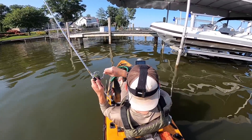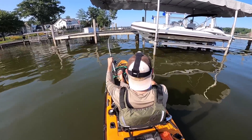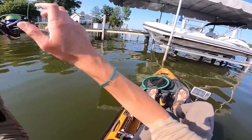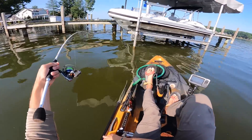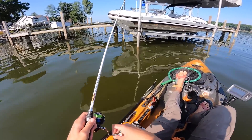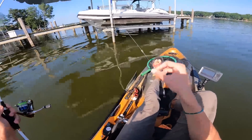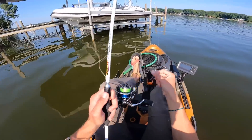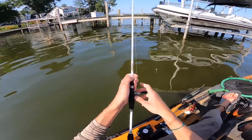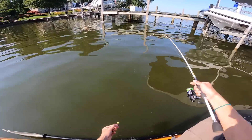Oh yeah — what is this going to be? I think it's going to be a big slab, but no — that's going to be a catfish. Oh goodness, he popped off. You can tell it was a catfish — look at all the slime on my line. That's a pretty good indicator of the species. I'm thinking they might be spawning; we're up here in Michigan and they might spawn a little later than most places.